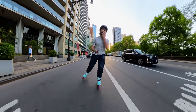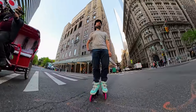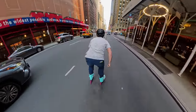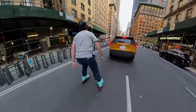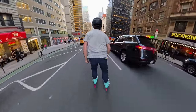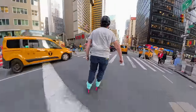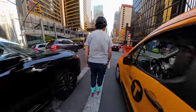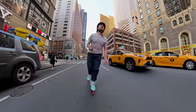Alright, I'll see you guys out there on the 360 cam. Should we go down? Let's go down 7th. I'm gonna cruise through Times Square real quick.